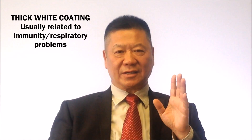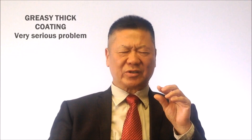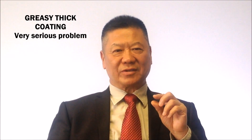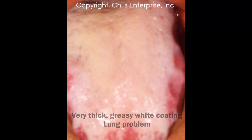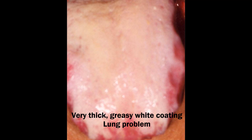But if you see the coating become thick, you're mostly looking for immunity or respiratory problems there. But if you can see very greasy, thick mucus, that's serious. Sometimes you see a white coat all over the tongue — maybe 80% of the tongue — that's a really bad lung problem.